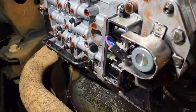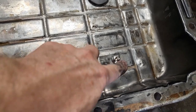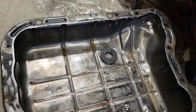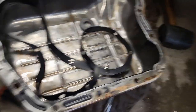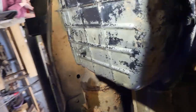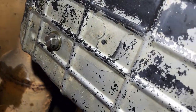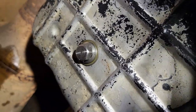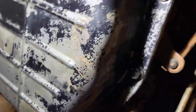I've got the drain plug in — right there — and the magnet is in, the pan's clean, we've got a gasket, and the filter's on. Let's get this up and wrap this up. The pan is in, all snugged up, and I've got my nice drain plug. So the next time I do my fluid it's going to be much easier.